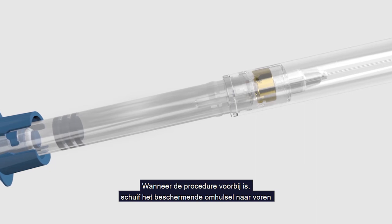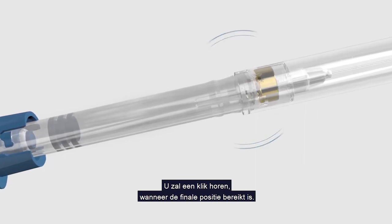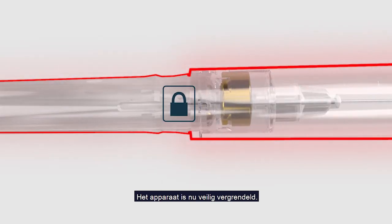When your procedure is over, slide the protective sheath forward into the final locking position. It will click when the final position is reached. The device is now safely locked.